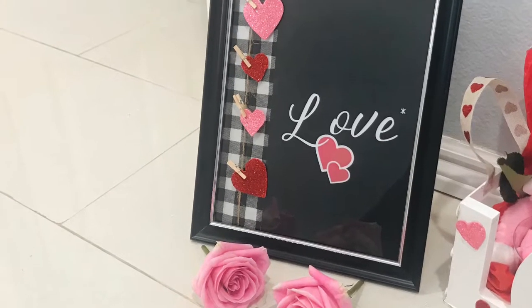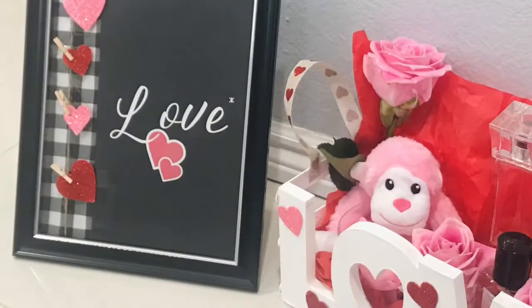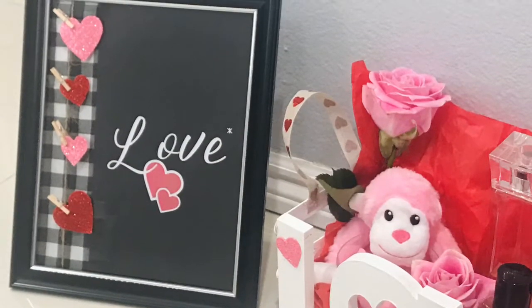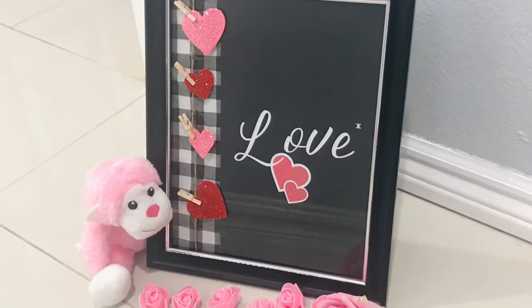What's up guys? Tina Did It here and welcome back to my channel. Today I have a home decor piece for you guys. It's this love frame using all Dollar Tree items. You can put this in your home or give it as a gift.